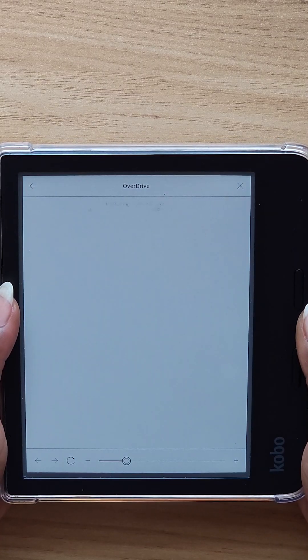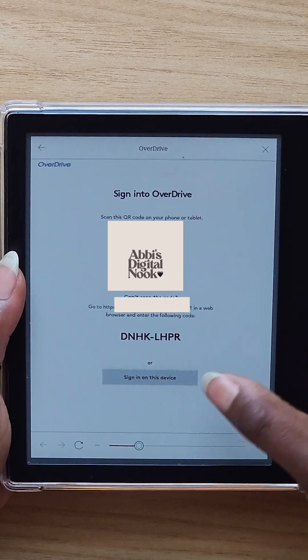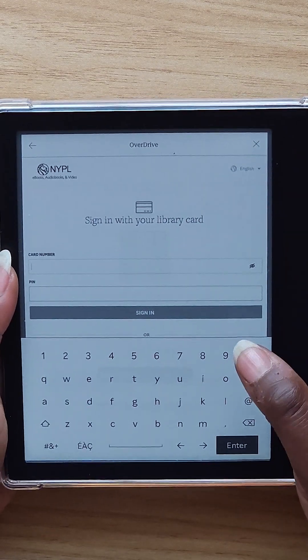I have two library cards — one for New York Public Library, so I'm going to go ahead and put that one in. I also have one for Florida as well. You can choose to sign in via a QR code with your phone, or you can just hit Sign In on this device, which is what I'm going to do. I'll just tap Sign In on this device since I know my login information, and put in my card number and my PIN.